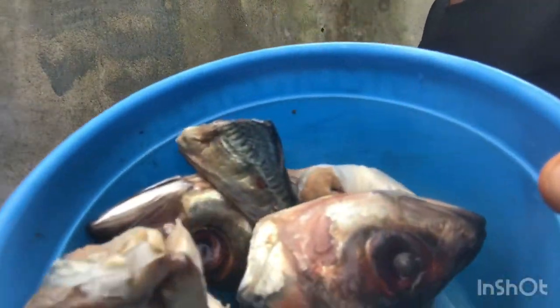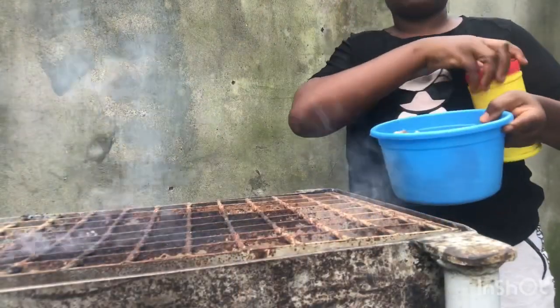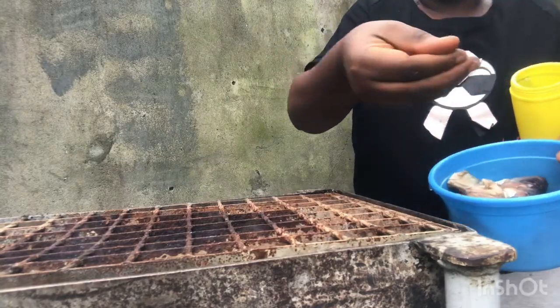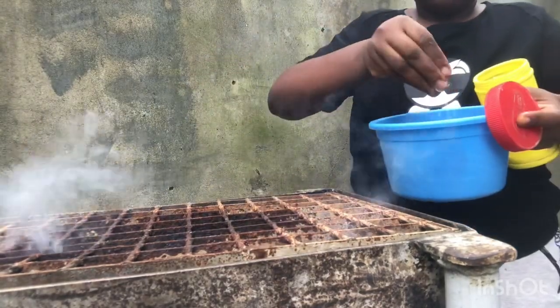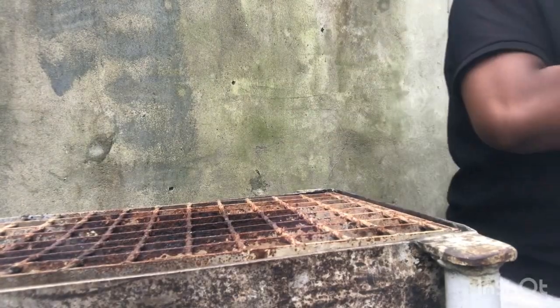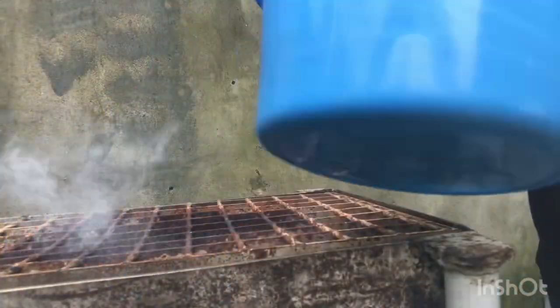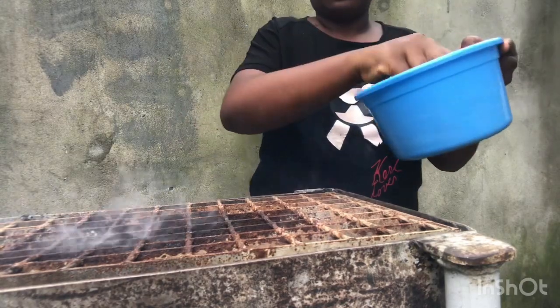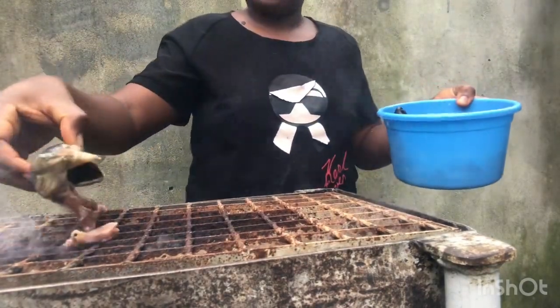Starting with fish — let me just bring it over. I'll just start placing the fish on the grill now.